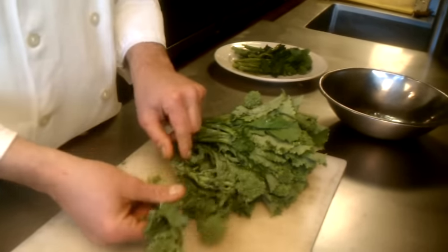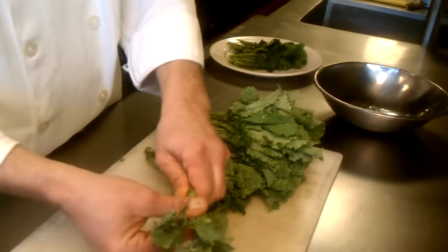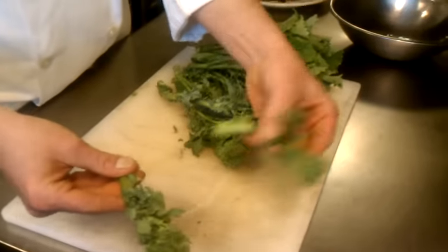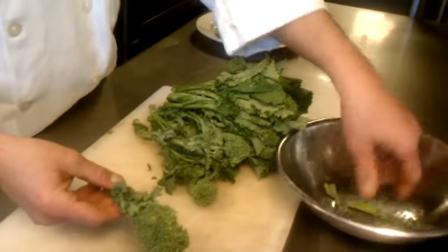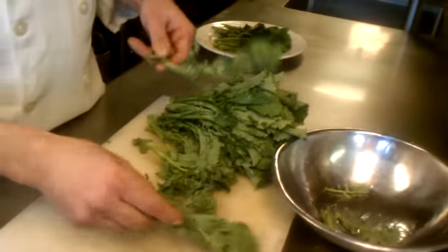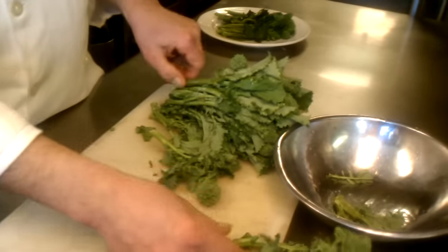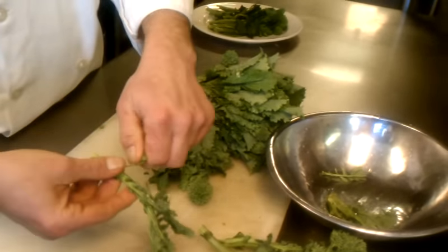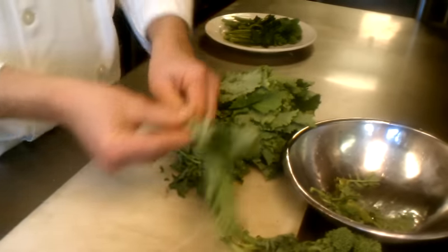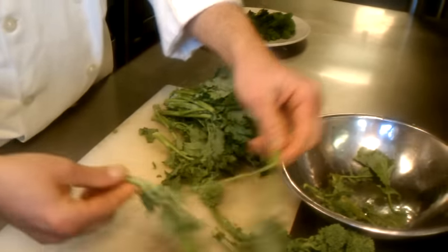The way you clean this broccoli rabe is very simple. Like what we like to do at the restaurant, we grab one of the bunches. We like to snap the bottom and I like to pull out the first leaf. Now this is garbage — fortunately for me I have chickens, so I like to feed these to my chickens. I like to put the trimmings aside and proceed with the rest of the bunch, just pulling the bottom off. I like to snap off the very bottom because it's a little bit tough, just like when you do asparagus. This one has got to be snapped up a little bit higher.